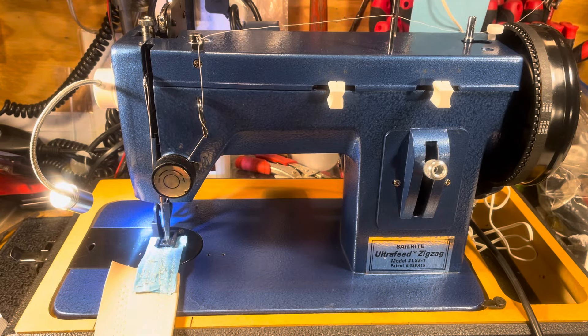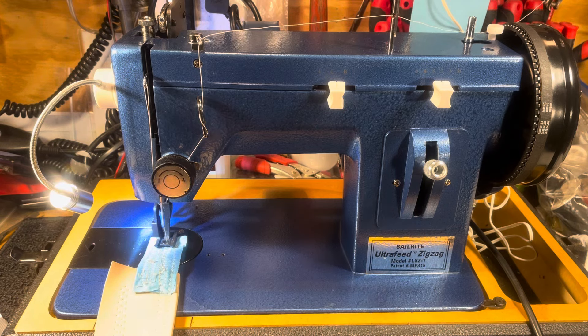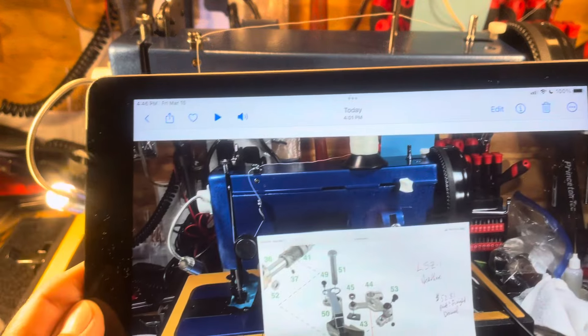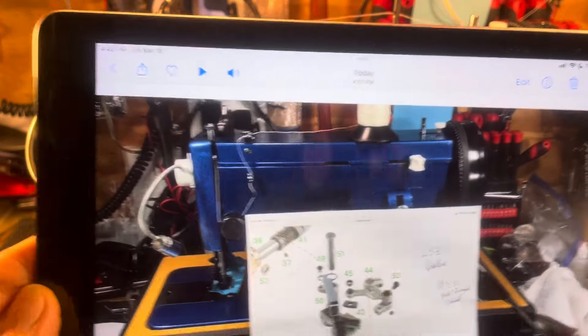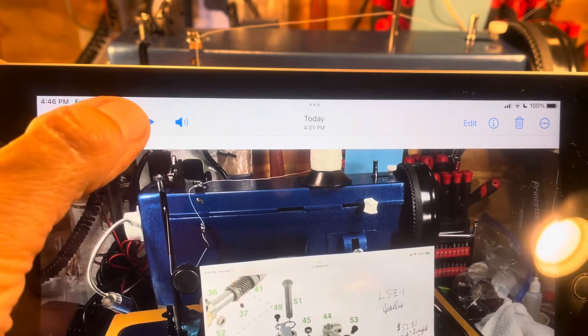Hello again everyone, it's Randy, your Saw Machine Man. Let's see what we got going on today. That looks like a Sailrite LSZ-1. Remember, we were working on this thing the other day, and we're thinking we're going to be able to get this baby going. Let's see what's happening now. Let's go.